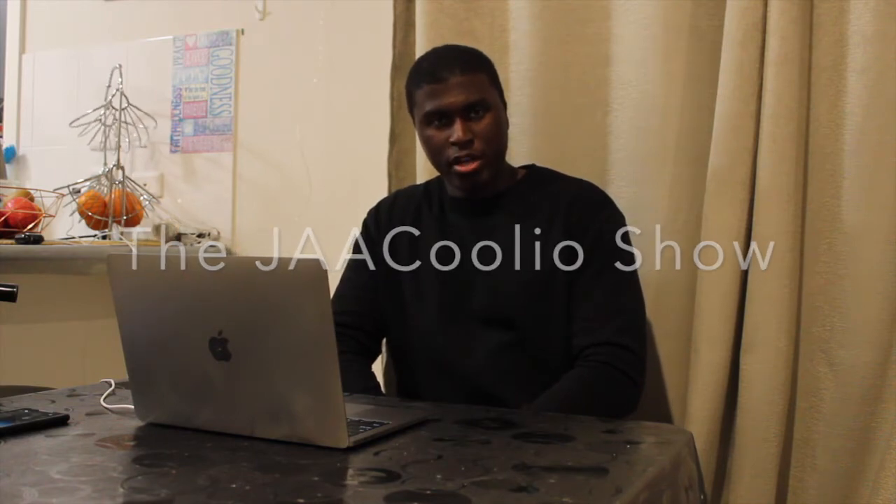On this episode of the JAA Coolio Show, I'm going to be reacting to another video of Food Wars on Food Insider. This time it's going to be UK versus US Pizza Hut. So basically, if you know what Pizza Hut is, it's a fast food restaurant. I've been to Pizza Hut several times, but it's been a while. Let's get right into this.